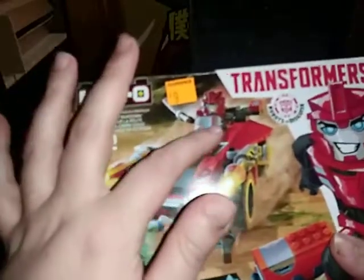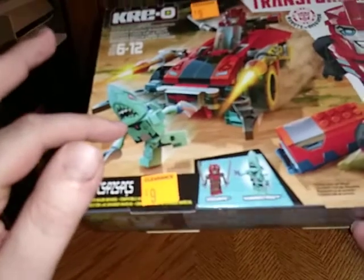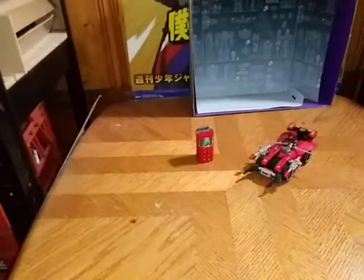We got Sideswipe driving himself, apparently, and this is called Hammervite, and he's chasing Hammervite to capture him in the stasis pod there. All there is to say for the packaging — quick look at the stasis pod, but Hammervite's like, 'Oh, curse you Sideswipe, let me out!' And they did a good job nailing these stasis pods.